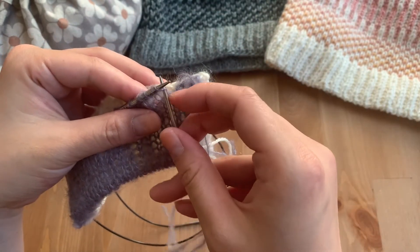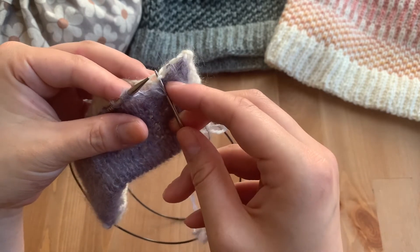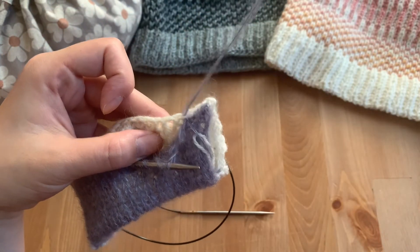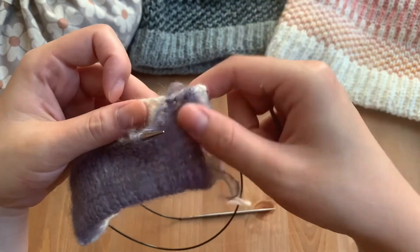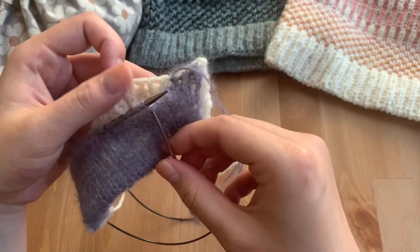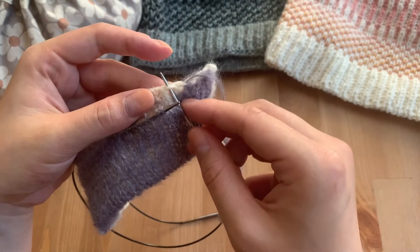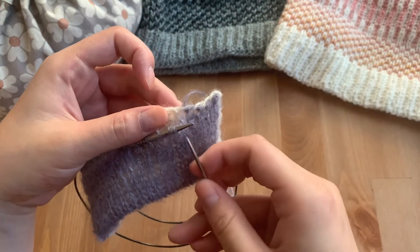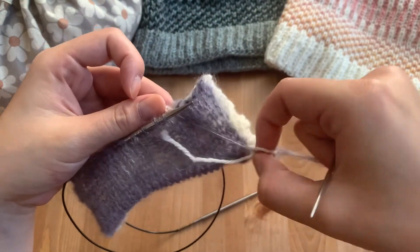Insert knitwise, take that stitch off the needle, go into my next bump here. I accidentally caught some ends there. It's the same thing — just a whip stitch, binding off those stitches at the same time. Going to insert the next stitch into that next bump, pull, insert, insert, pull.